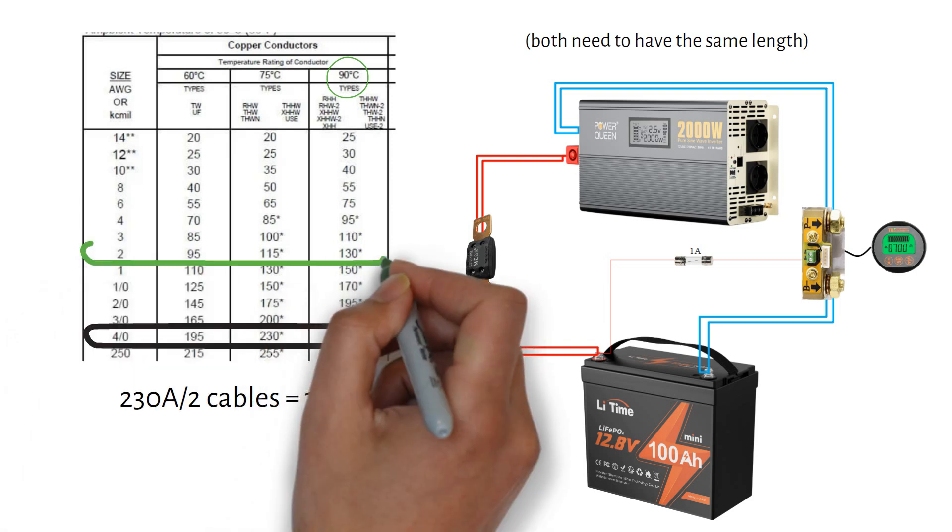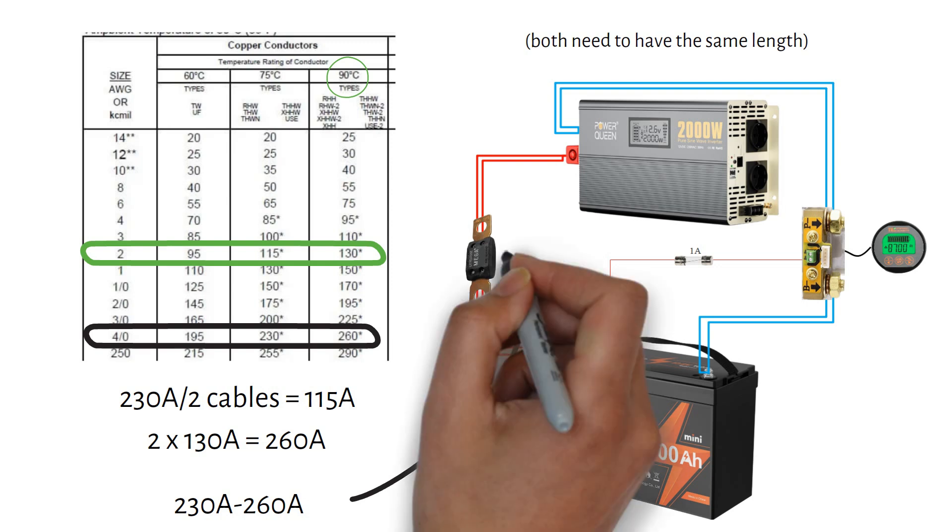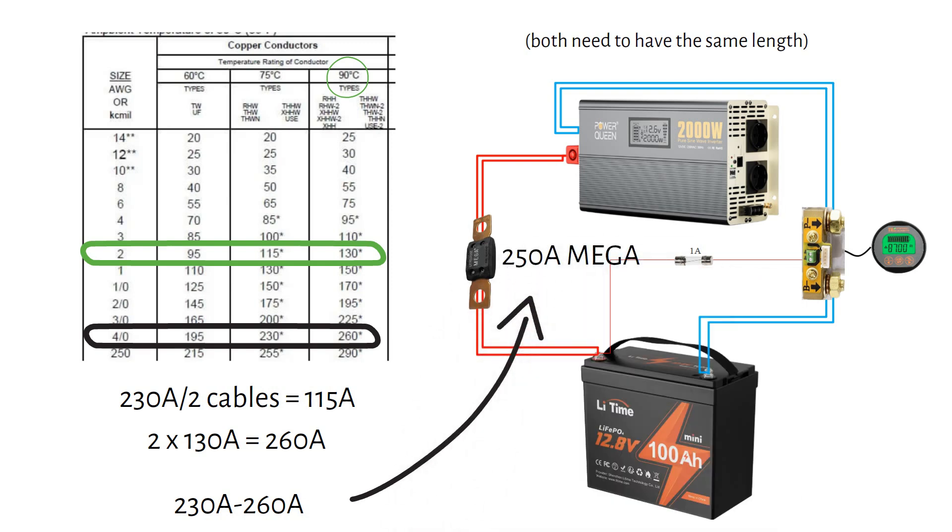A 2 gauge or 35 millimeter square cable can handle 130 amps each, so together they handle 260 amps. Again, we need a fuse between the max current in the system (230 amps) and the max current the wire can handle (260 amps) — a 250 amp fuse is the right choice.